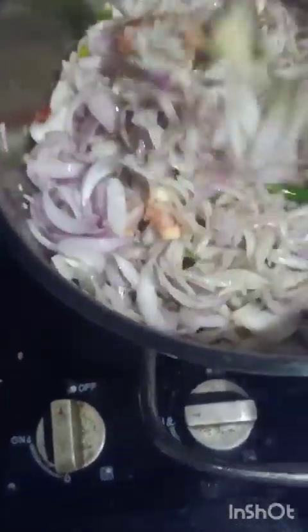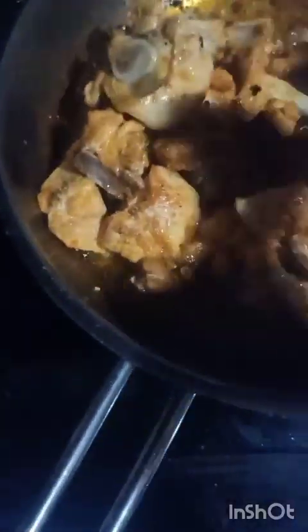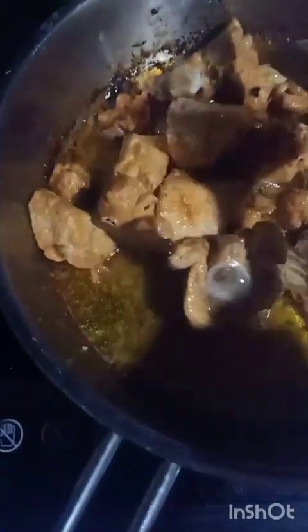We are going to make a little bit more of the beef. We have the beef.